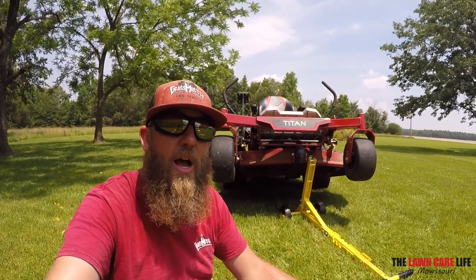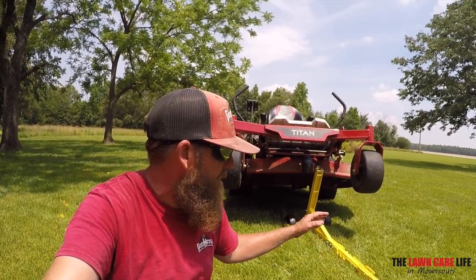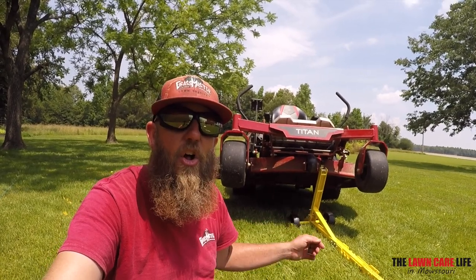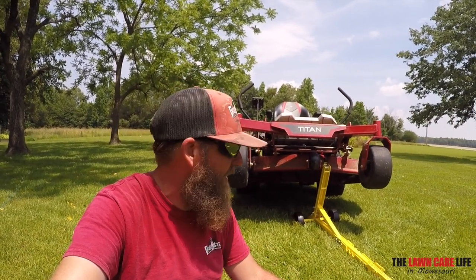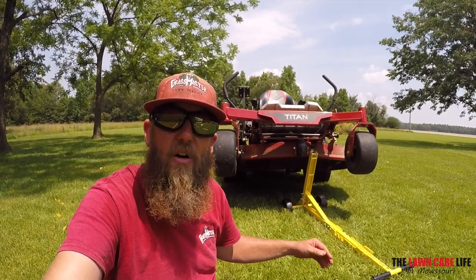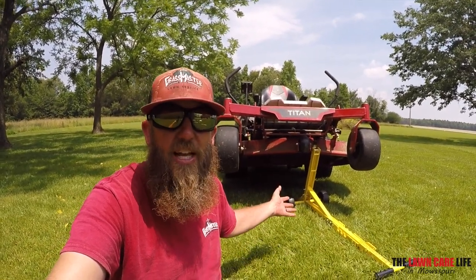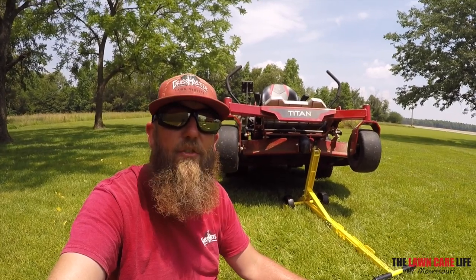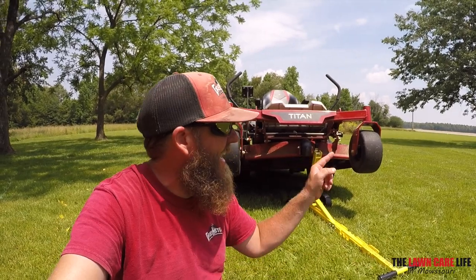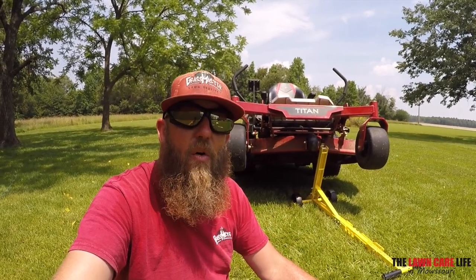You saw how quickly I was able to put the Jungle Jack down and lift the mower up — it wasn't hard at all. I'm a small guy, so it didn't take much to raise up the Toro Titan and get it up here for maintenance: switching out the blades, sharpening the blades, cleaning out from underneath the mower deck. I definitely like the Jungle Jack for that purpose.